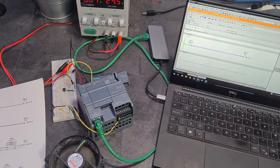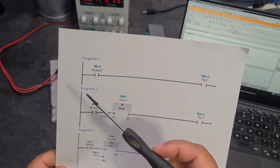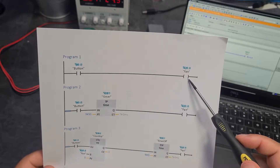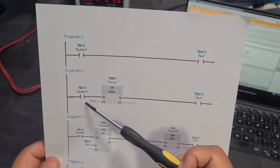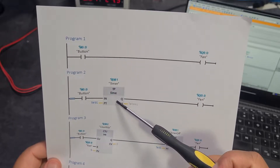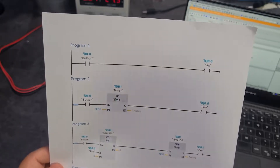I've got five programs here for you. I'll quickly run through them. Program one is just taking an input from a button and turning on a fan. Program two is taking the input of the button, starting a timer, and then turning on the fan - although this works a little bit differently to how you might think.